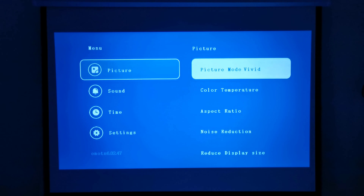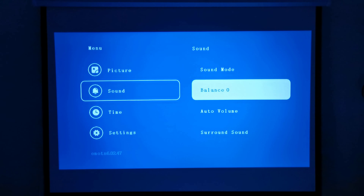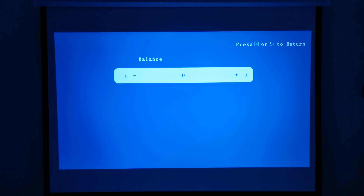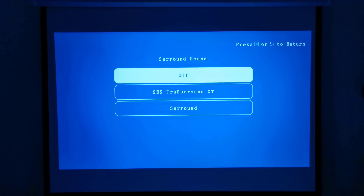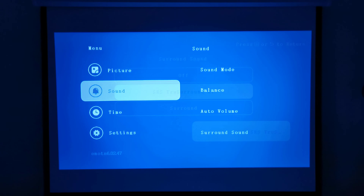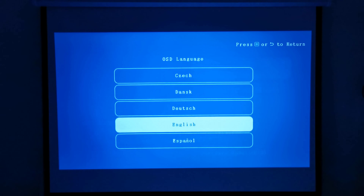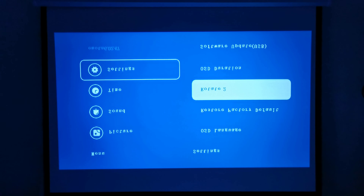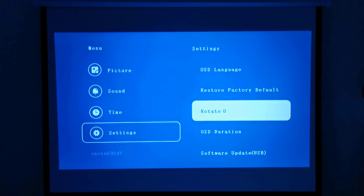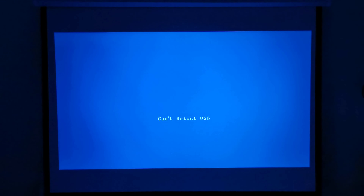Under sound options you can select your sound mode and adjust the balance — though seeing it has one internal speaker, balance would apply when connected via Bluetooth. It also has auto volume adjustment and surround sound audio options. There are sleep timer settings, language settings, factory default restore, screen orientation or rotation settings, OSD duration settings, and software updates.